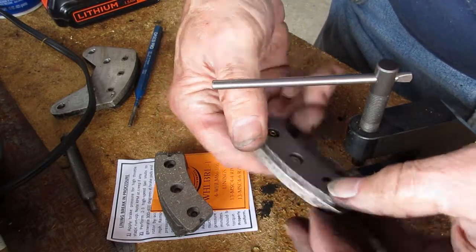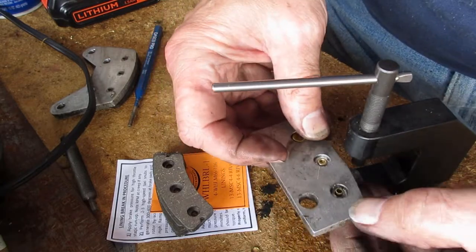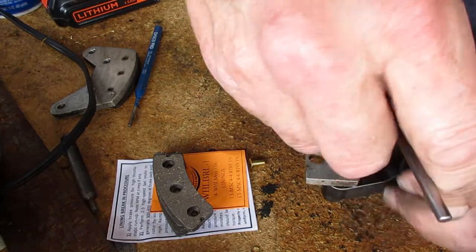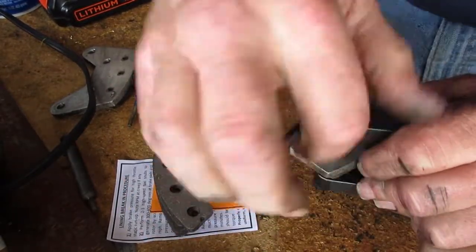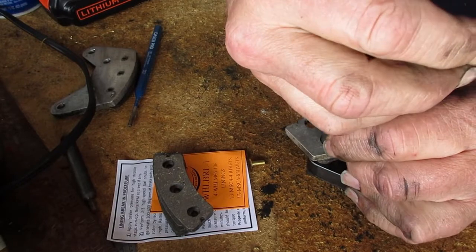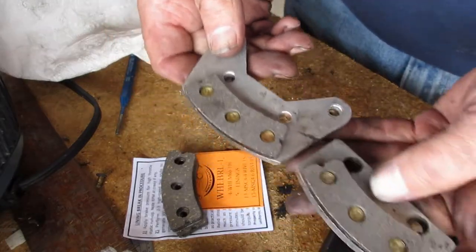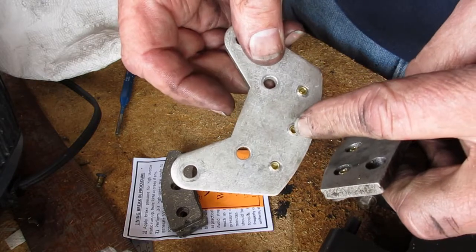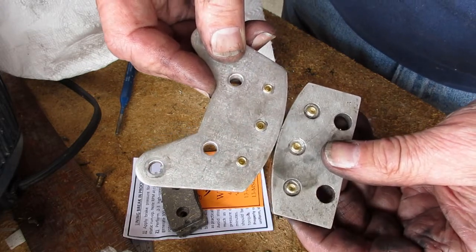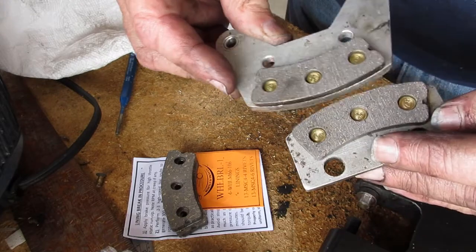And there is one rivet riveted. Turn that one around, set it on the anvil, run down the mandrel, and tighten away. I don't think I'll bore you with the rest of this process because I've got to do the same exact thing four more times. So there we have it — new linings. They are definitely not falling out at this point. Here are all the 4-6 rivets, new linings — let's start putting things back together.